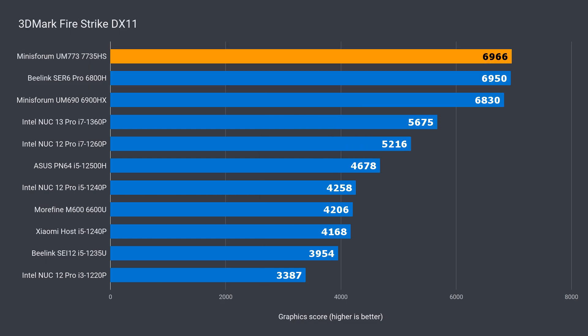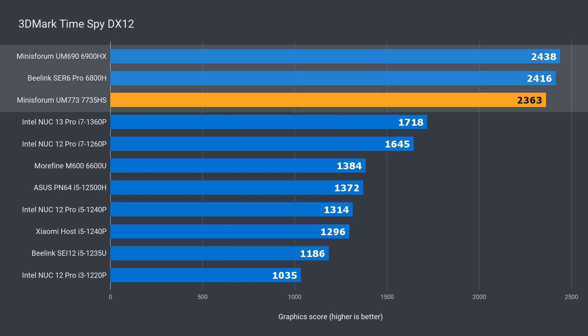So CPU performance of the new Ryzen 7 7735HS is very similar to the 6900HX of yesteryear. The top three results in 3DMark all feature the Radeon 680M integrated graphics, which is the best iGPU I've reviewed. The results are similar in DX11 and DX12, with some small variances not worth mentioning.